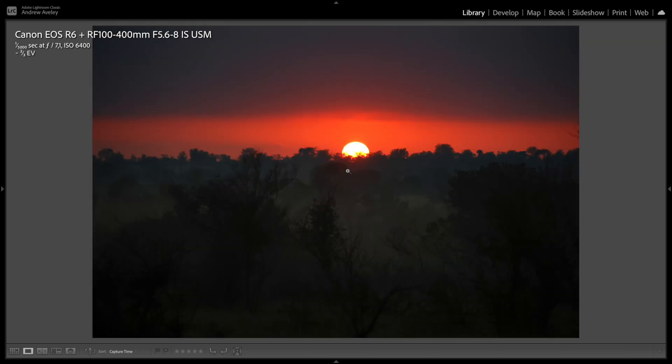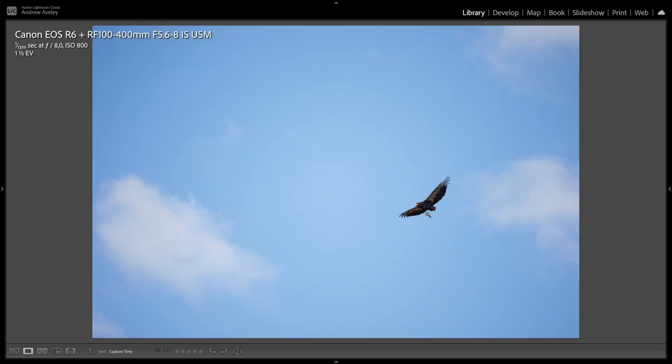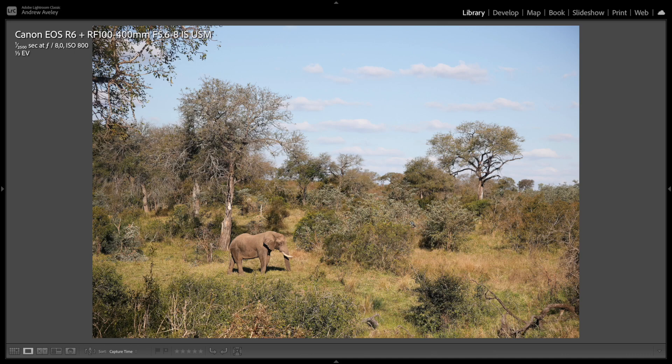Sunrise in the lowveld bushveld in South Africa — wider angle, compact, really nice. A Bateleur flying short-tailed eagle — a really nice image. And then the last one here is an environmental shot with an elephant.